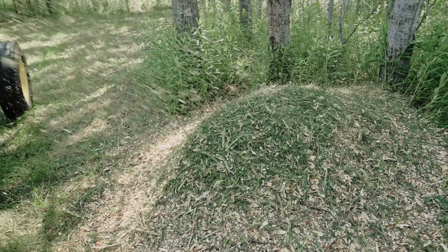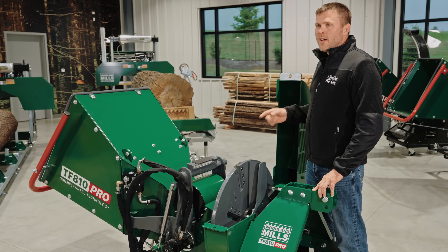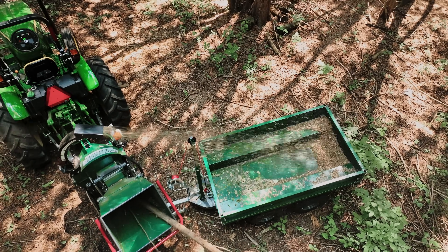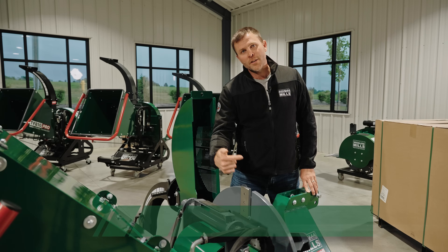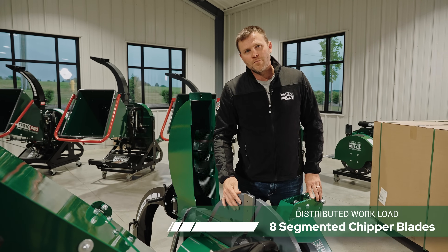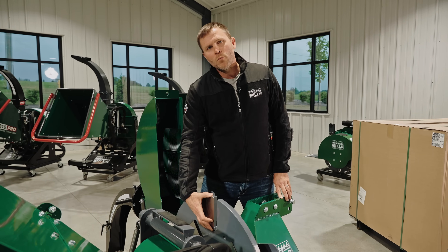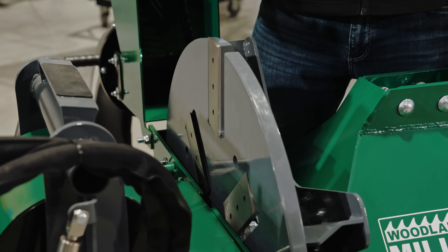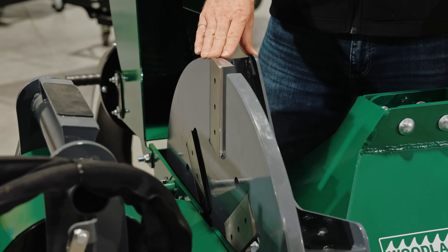With this increased airflow, it really increases your options for where you can place the chips around the chipper, be it to fill a truck or trailer or just getting it off the trail. For the blades, we've gone with eight 6-inch long blades in a segmented pattern around the flywheel. When you're chipping the larger material, you're never taking more than a 6-inch pass, which really evens out the workload on the chipper and the tractor, making the chipper that much more efficient.